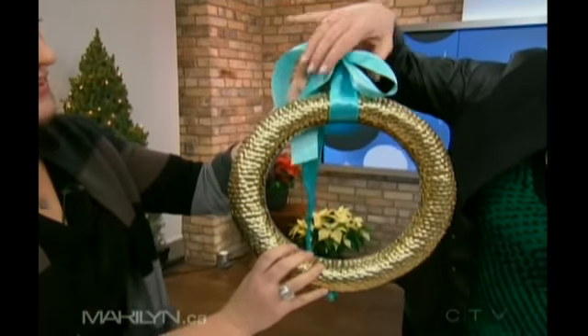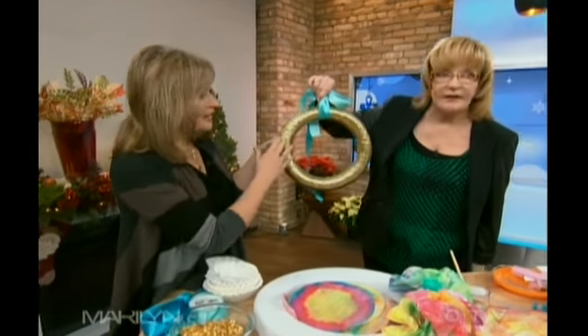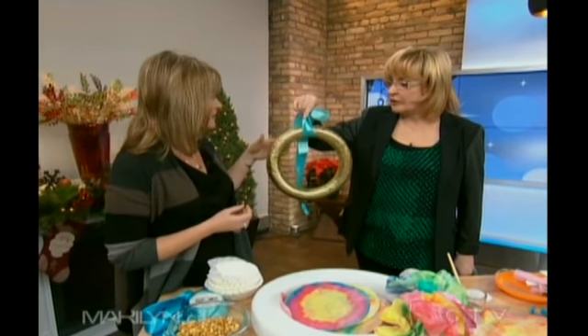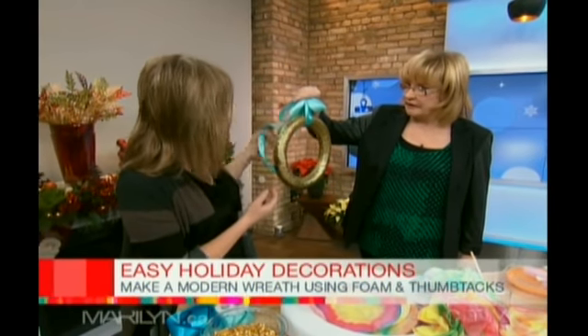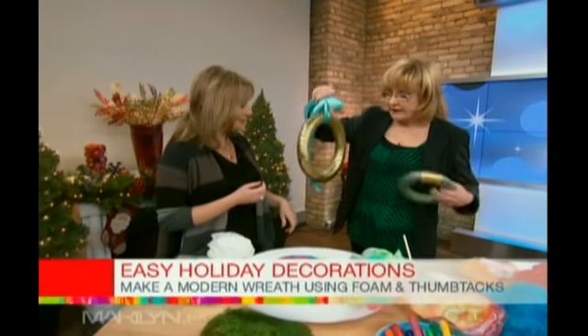Feel it — it's nice and heavy. It's really pretty. And it looks like the pattern kind of looks like snakeskin too. I love it. And you can do this with a tree, you can do this with anything. It's just a beautiful idea. The foam wreath came from Michael's craft store, any great craft store. The ribbon is pretty — the turquoise keeps it nice and fresh for the holidays. It really looks like a Tiffany wreath. I love it.